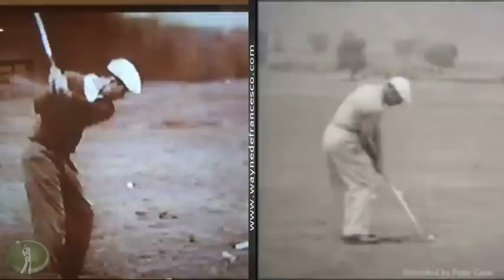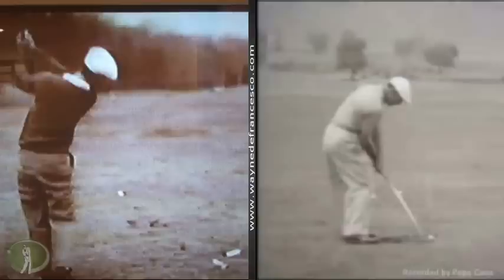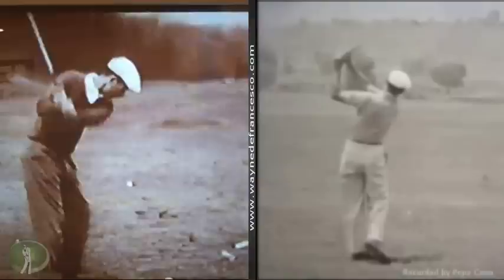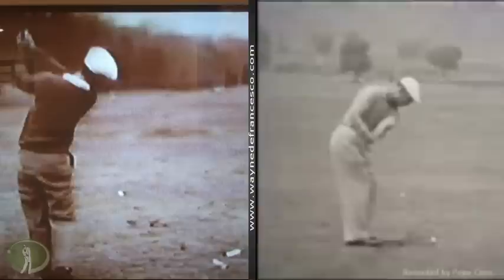Pretty easy to see how Venturi was such a great ball striker and a great player. He ended up with carpal tunnel syndrome in both of his wrists and only won one tournament after '64, after he won the Open, and ended up retiring. And of course, if you grew up watching golf on television, you know that Venturi was the man in the booth for about thirty-five years or so.